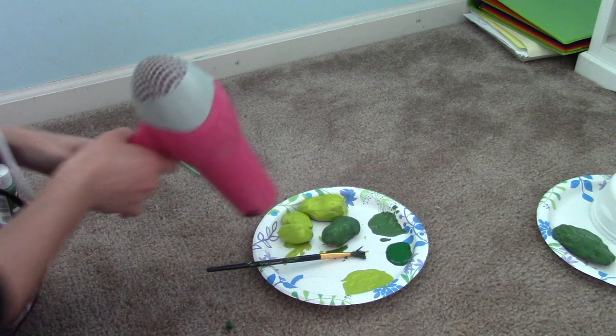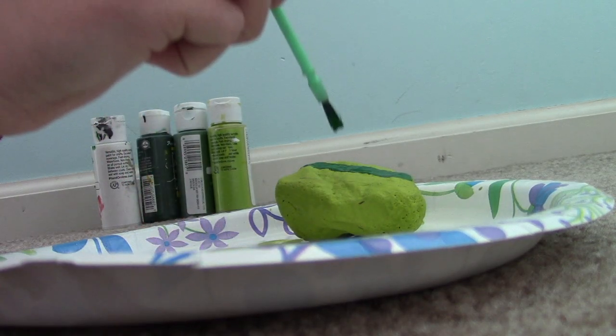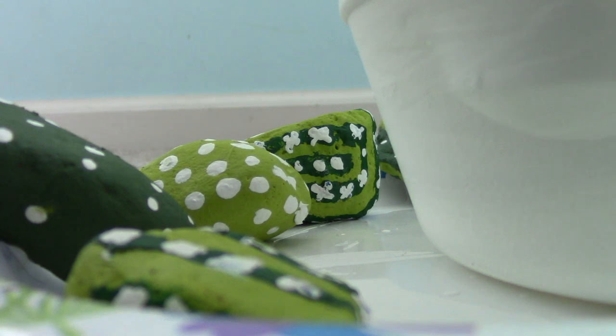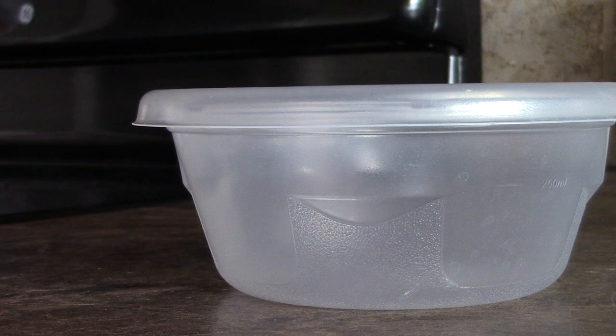...using a hairdryer, blow-dry the rocks. Once the rocks are dry, start painting cactus designs in a different shade of green than the base color.